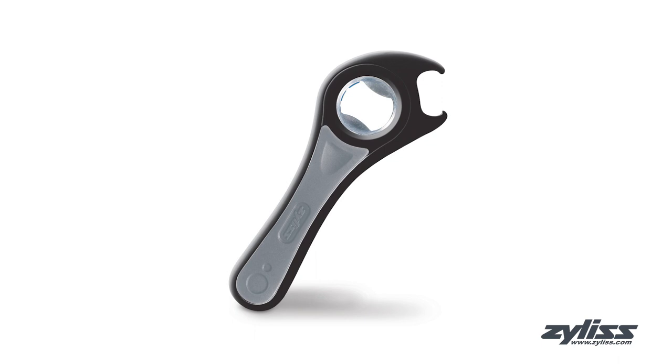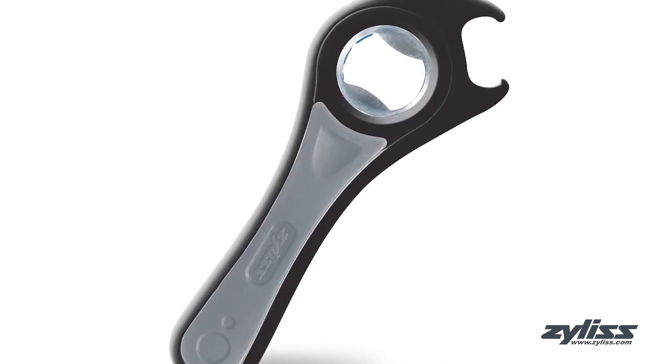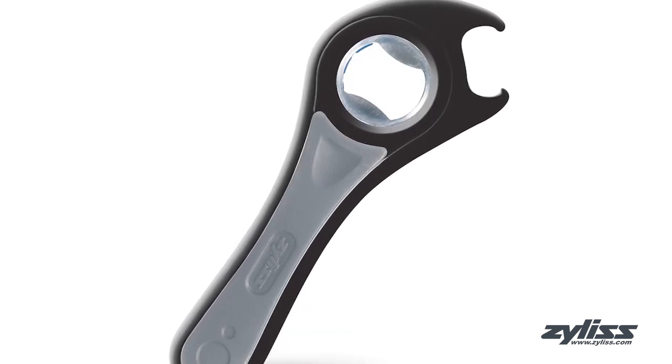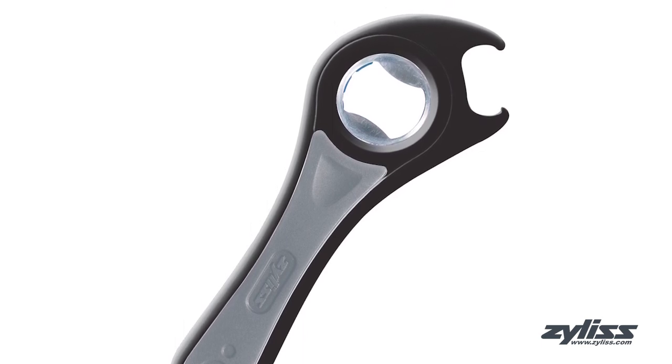The Xylus 5-Way Opener is a simple and convenient solution for opening a variety of cans and jars. This multi-application opener can be used on pull-tab cans, plastic and metal twist-off caps, metal bottle caps, pop tops and jar lids.